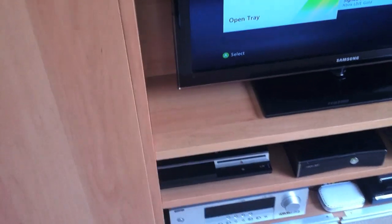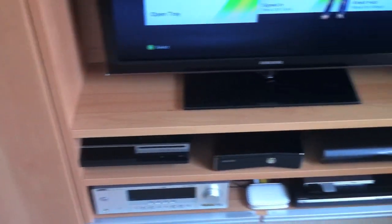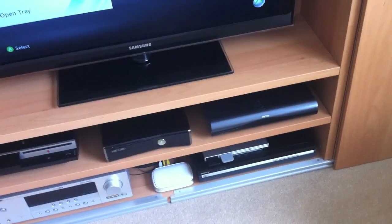Moving on to the games consoles, I've got an older style PS3 — I don't tend to use it much for gaming, mainly for Blu-Ray videos. I've also got an Xbox 360 Slim, a Sky HD box, and a standard DVD player.